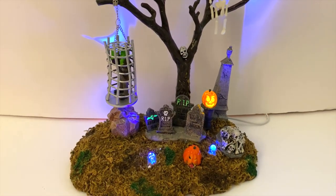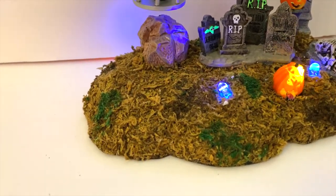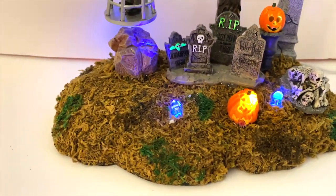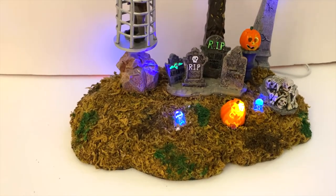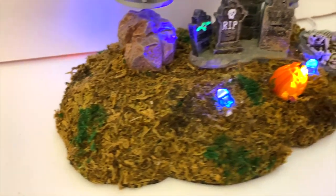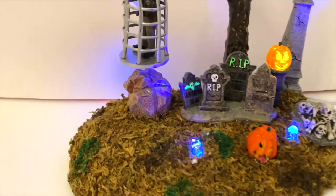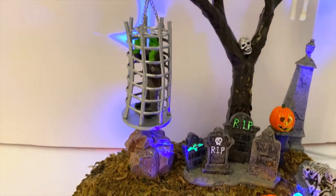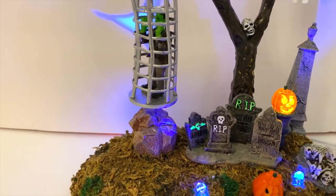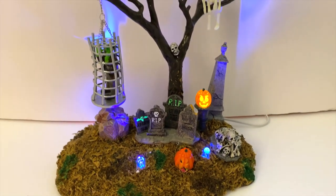Moving on, the ground itself looks pretty realistic — I don't know why it stuck out to me, but it looked really fitting and just tied in perfectly. And last but not least, there's a cool little boulder under the monster as well. I assume there's some magnet or something in there helping him do his thing — that would be my guess for why it's there — but it doesn't look out of place. Everything kind of just fits really well together on this piece.